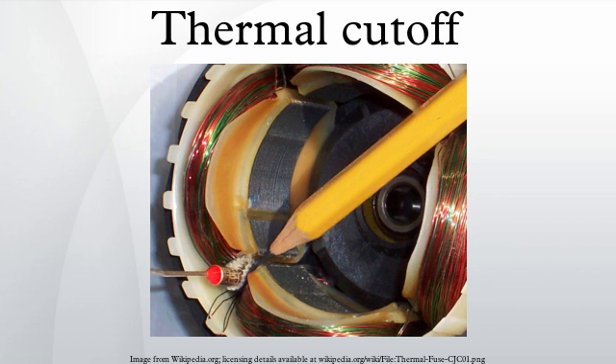Some thermal switches must be reset manually after they have been tripped. This design is used when an automatic and unattended restart would create a hazardous condition, such as sudden start-up of a powerful motor without warning. These types of thermal cutouts are usually reset by pressing a push button by hand or with a special tool.